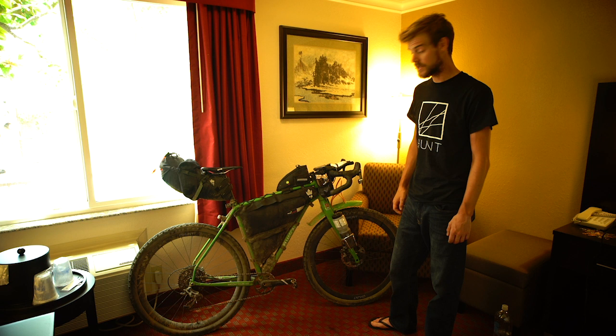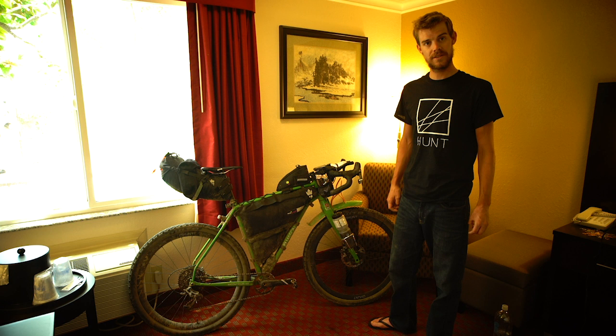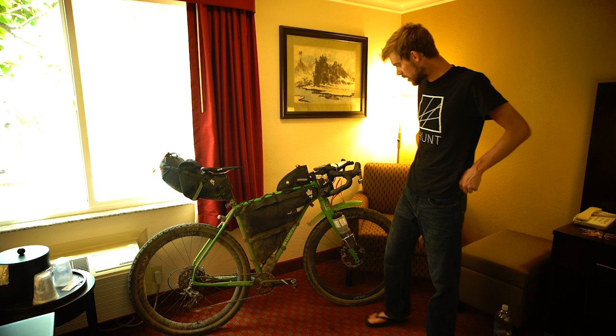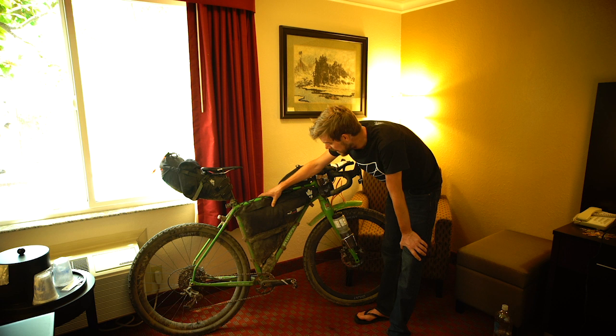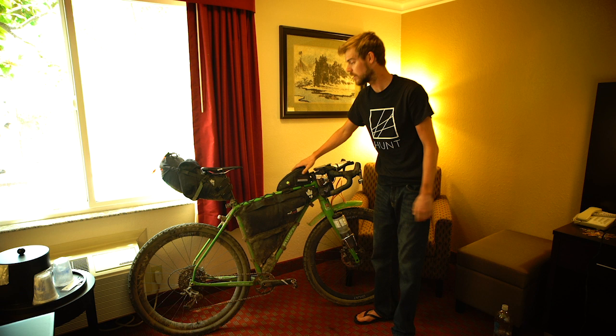Really pleased with the setup. Obviously there are changes I'd probably make doing it again — this is my rookie year and I learnt a lot of lessons — but for a first go it was a good bike setup. The bags I used are by Miss Grape, an Italian bag manufacturer. I had a full custom frame bag to fit this frame, the top tube bag, and the saddle pack which is a 13-litre capacity. In hindsight I'd probably go for a 20-litre next time just so I had that space if I needed it.